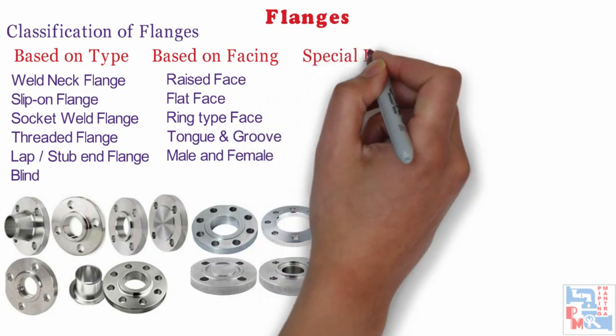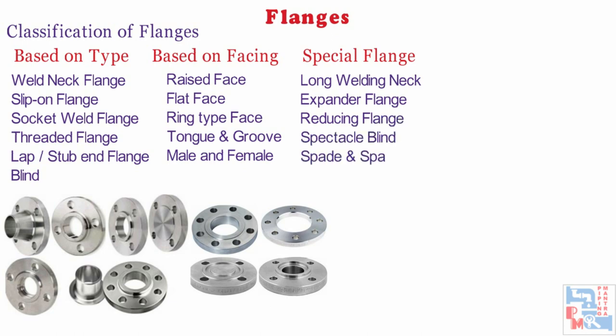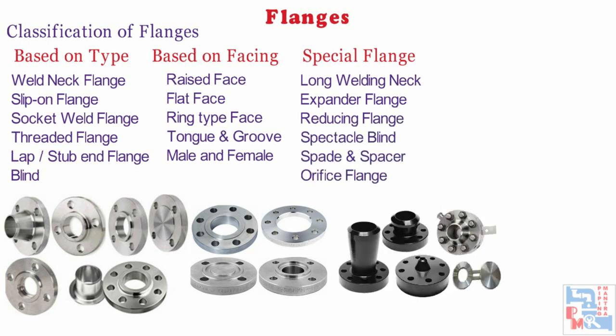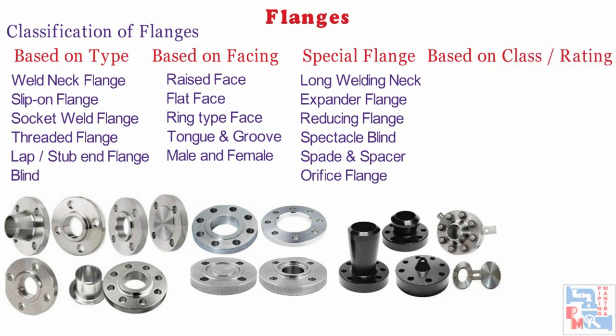Based on type of specialities, flanges are classified into six ways. Based on pressure rating or class, flanges are classified as 150, 300, 400, 600, 900, 1500 and 2500.